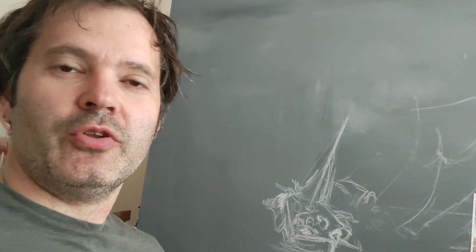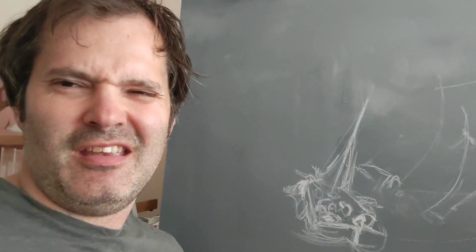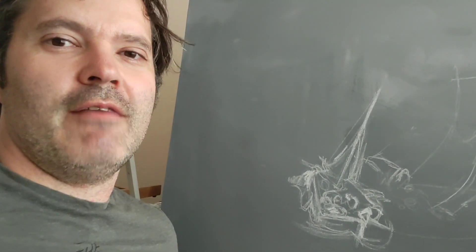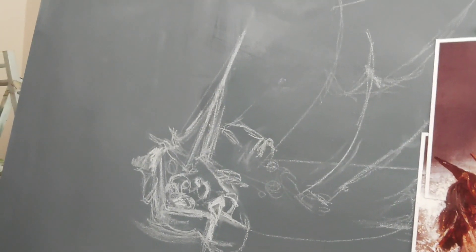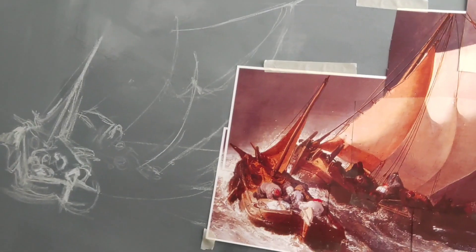Hello and welcome to another episode of me painting — well, not actually painting. I'm going to show you something that I've been doing, because I'm working on this big canvas and I'm just sketching in this boat as part of the painting.